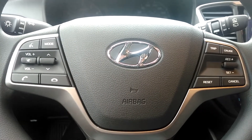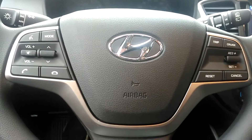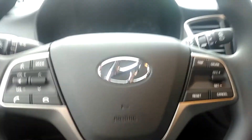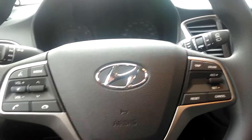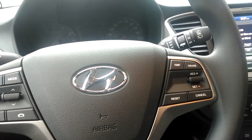Hey everyone, I got the Communauto Hyundai Accent here and I figured I'd give people a little tour about it real quick in case you want to drive it and know all the controls right away so you don't have to fiddle around with it.